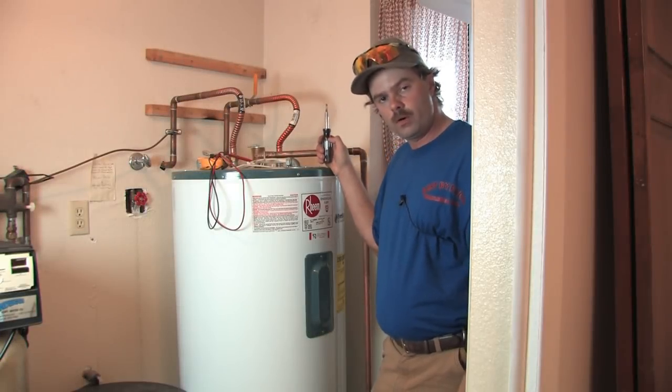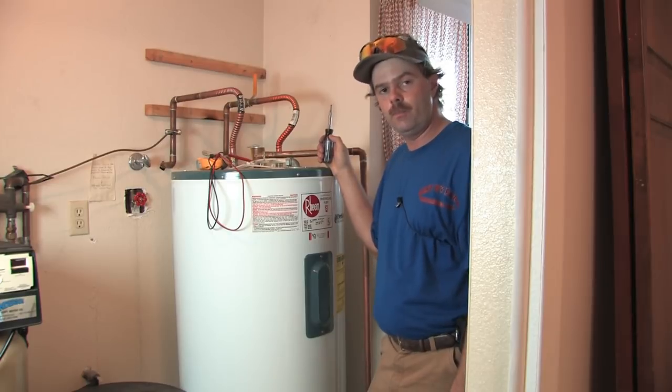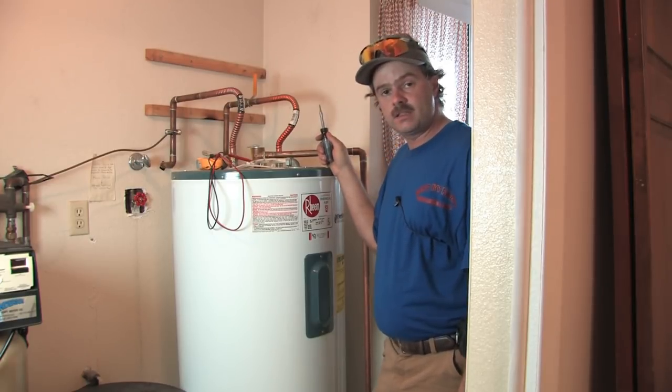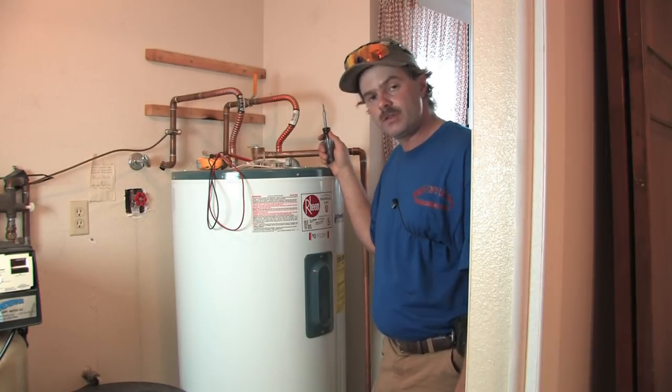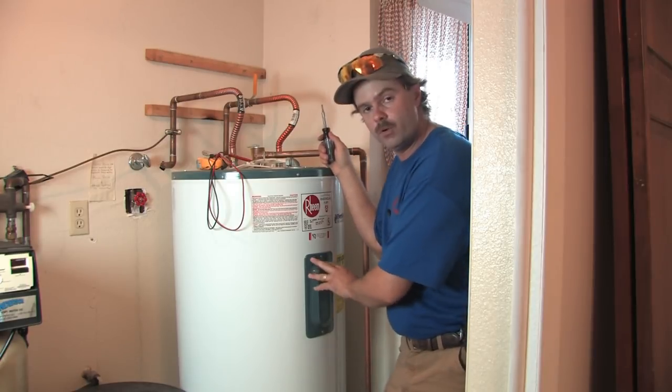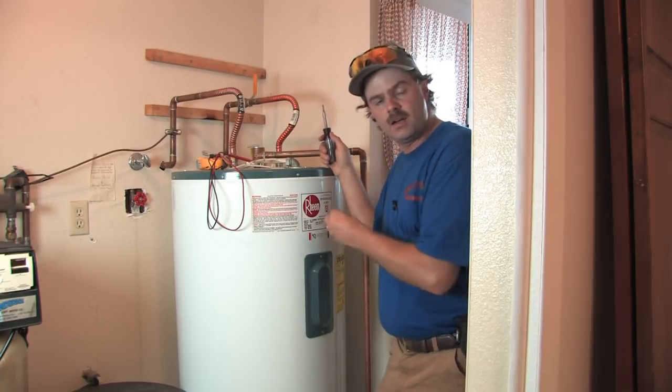We're on an electric water heater and we're talking about changing the temperature settings for your comfort level in your home. This is also a task that requires us to turn the power off. So make sure first and foremost that you turn the power off before you ever remove one of these panels on the water heater. Then once again come back and double check yourself.